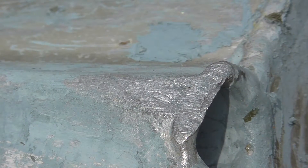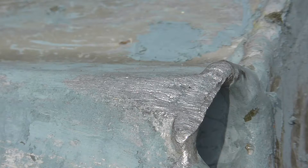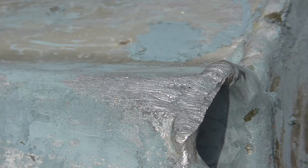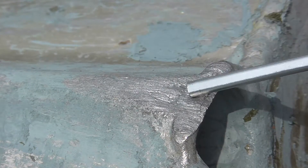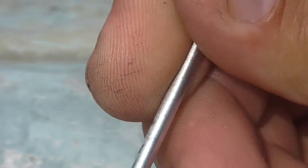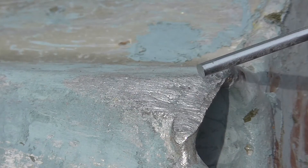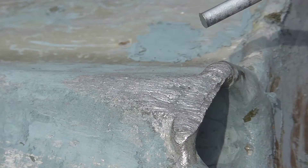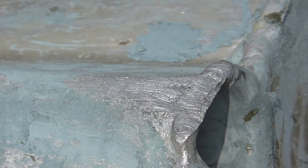Today I want to fix a real small leak in my aluminum boat — right there, it got a little pinhole. I bought these aluminum rods at Harbor Freight, $16 for eight of them. It says you can weld aluminum with a propane torch, so that's what I'm gonna try to do. We'll see how it's gonna work.